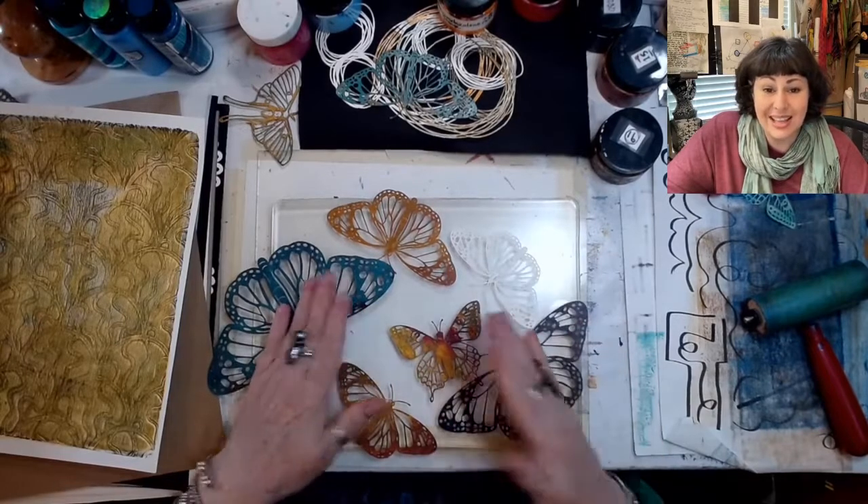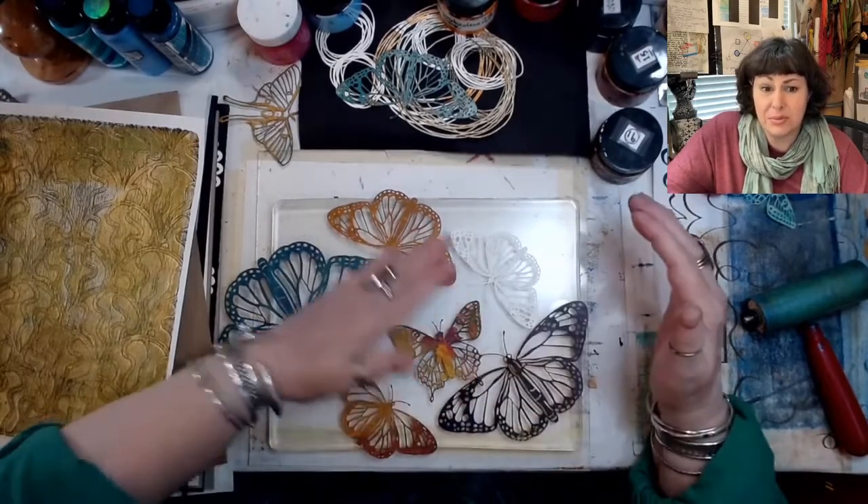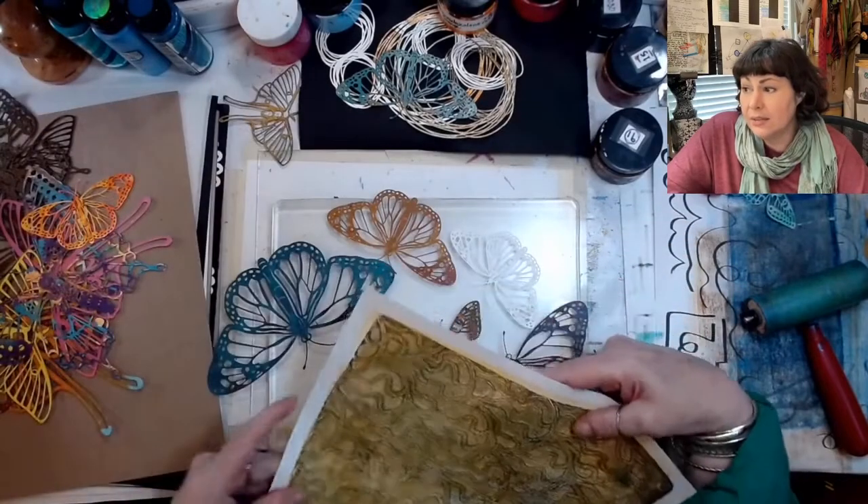It's getting kind of sad, like they are just beautiful. But we can always make more butterflies.